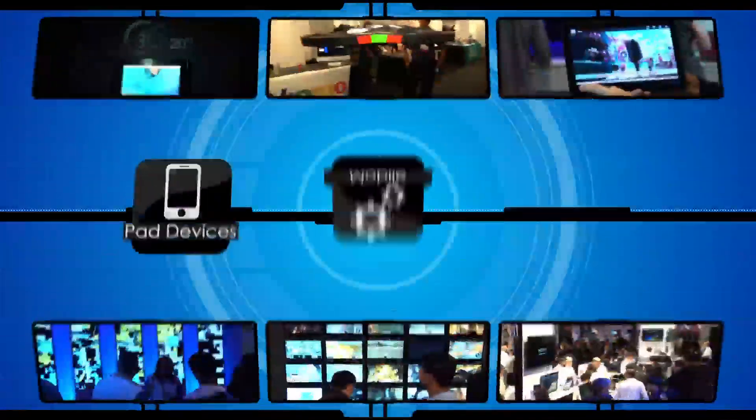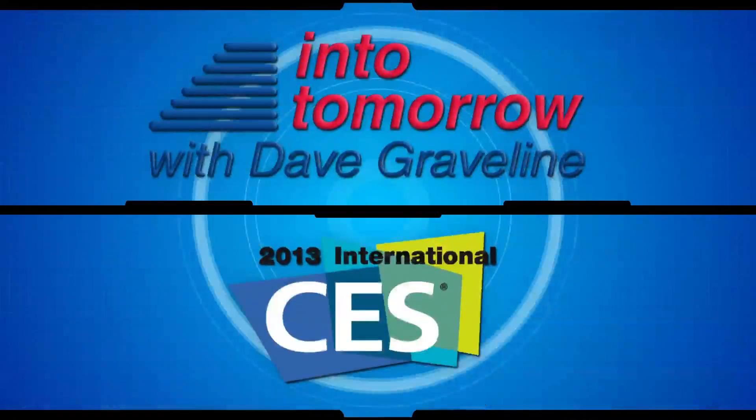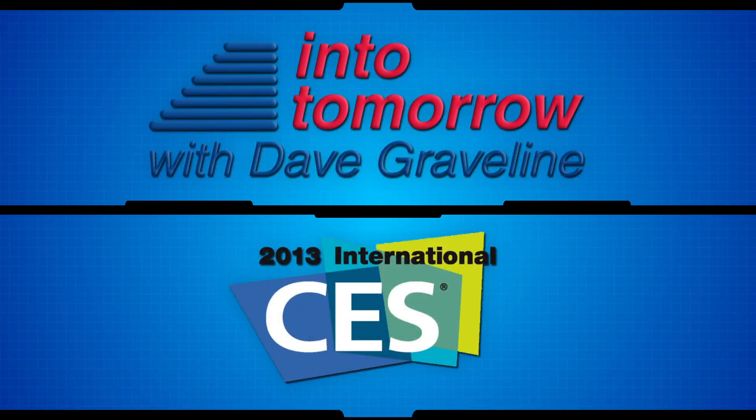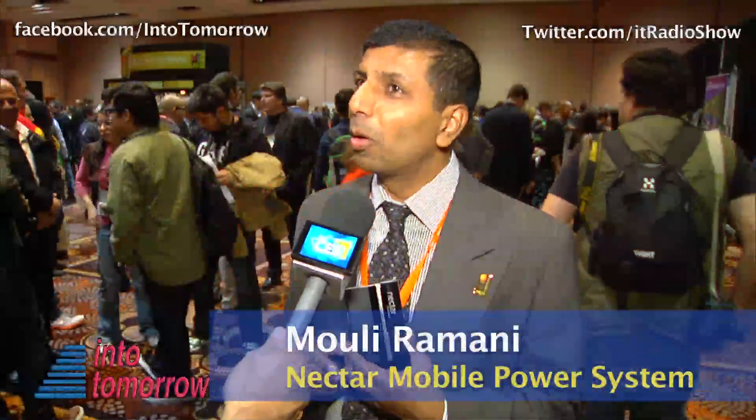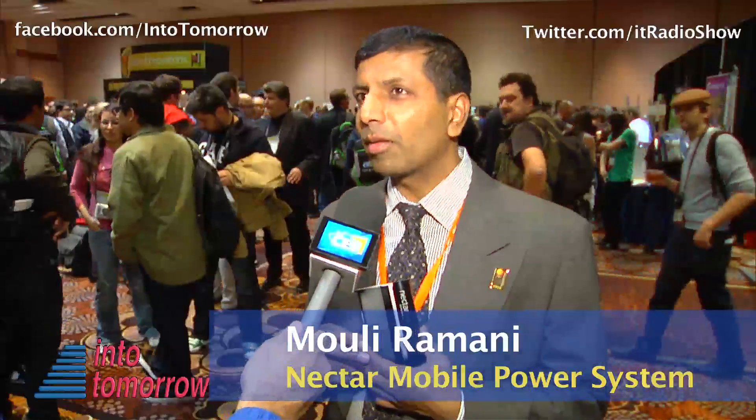From the 2013 International CES in Las Vegas, this is another Into Tomorrow ITTV special report. Hi, my name is Moli Romani. I'm the Vice President of Business Development at Lilliputian Systems.